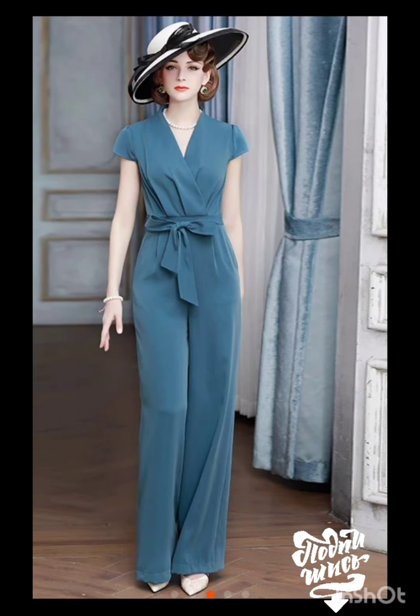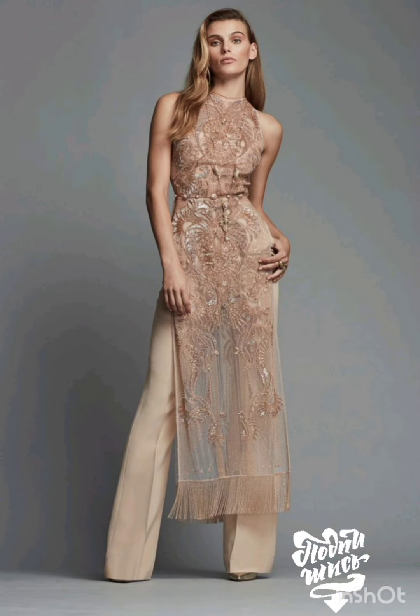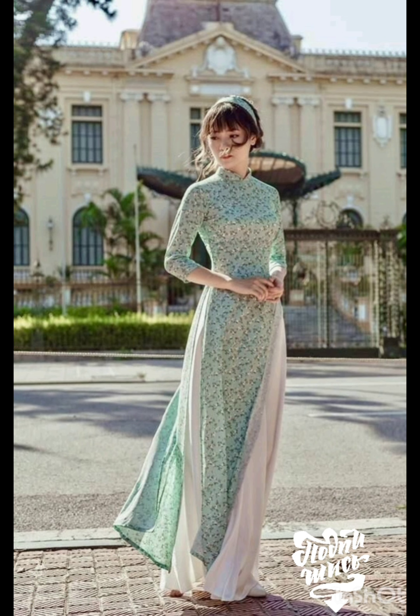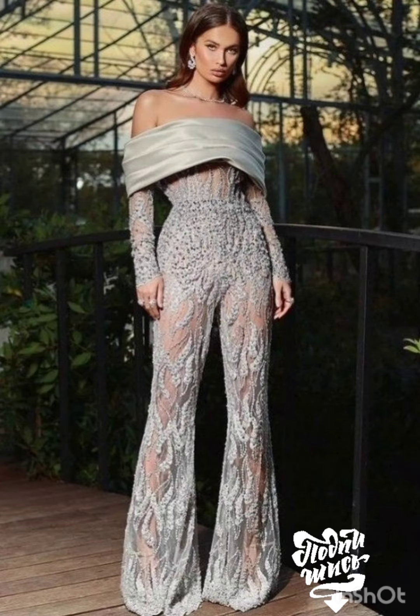With a western twist, consider a sophisticated bodycon dress with subtle western-inspired details. Opt for a knee-length or midi bodycon dress in an elegant fabric like lace or crepe. Here are some ideas: choose a bodycon dress with less detailing, perhaps in a western-inspired pattern — this adds a touch of femininity and refinement to the overall look.